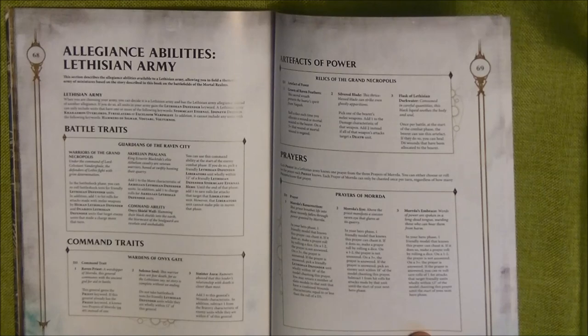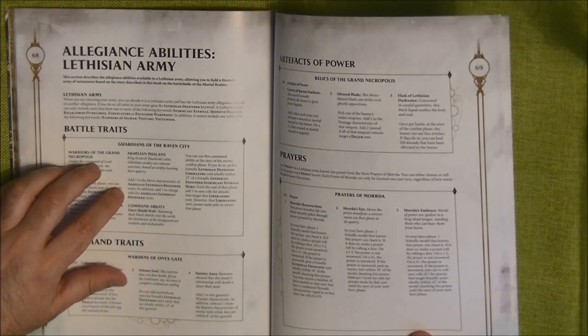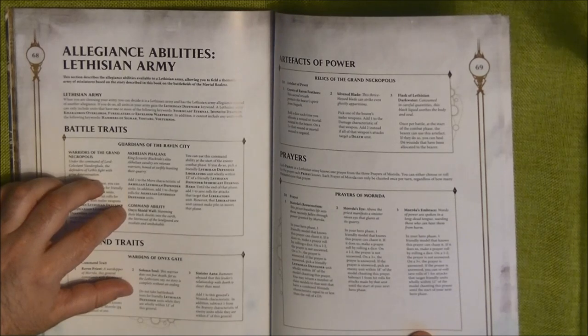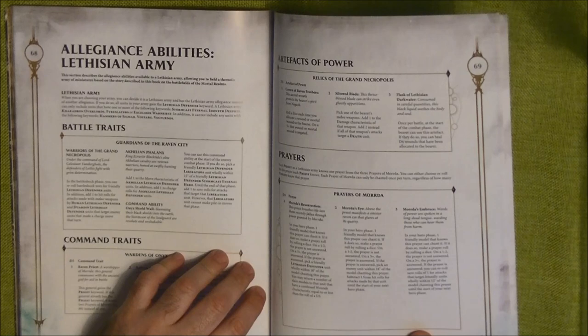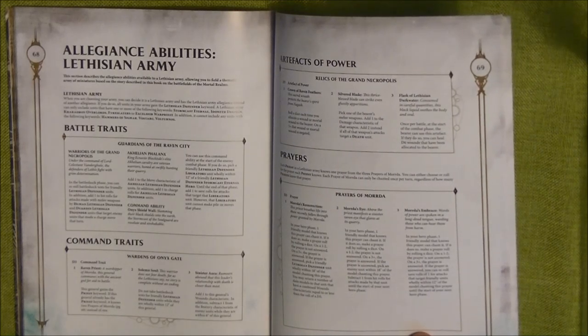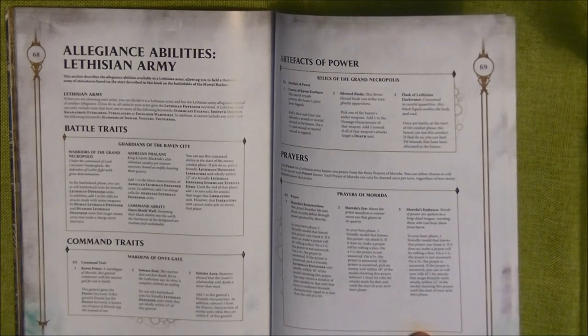There is also the Kellian Phalanx rule: add one to the move characteristic of a Kellian Lethisian Defender, plus add one to charge rolls as well. Then there's the common ability Onyx Shield Wall: at the start of the enemy combat phase, pick a friendly Lethisian Defender Liberators unit wholly within 12 inches of a friendly Lethisian Defender Stormcast Eternal Hero. Until end of phase, add one to save rolls for that Liberators unit, however the unit cannot make a pile-in move. It's really for defending — making a phalanx. A big block of 10 or 15 Liberators could be quite hard and really function as an anvil unit.